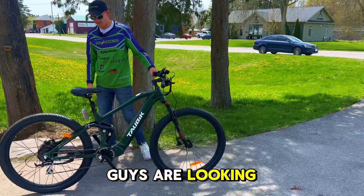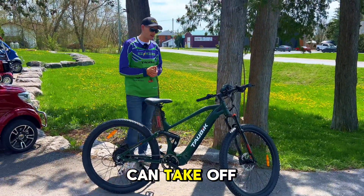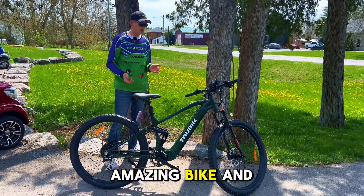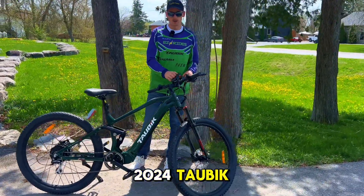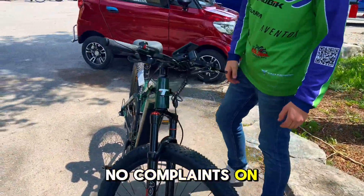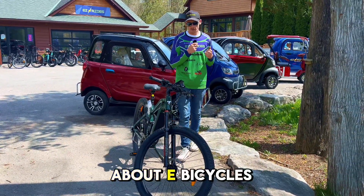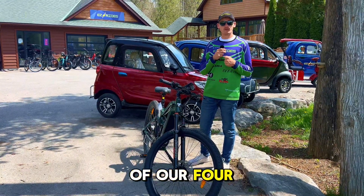If you guys are looking for an e-mountain bike — a legit e-mountain bike, not a pedal bike that's been converted to electric — something you can take off-road, use on asphalt and off asphalt, this is the best value for your money. You're going to be easily impressed by it. It's got a great headlight, the 2024 Tau Bike hardware we've been seeing across their lineup, and a great digital display. There's really no complaints on this bike. If you're looking for something new, this is it. We'd love to get you connected with one of these bikes — we're super passionate about e-bicycles. Give us a call or stop by one of our four locations.